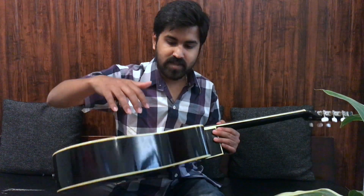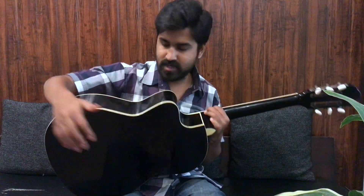This is called the body of the guitar. It has a top, side, and back. This is called the bridge, and the white portion is called the saddle. And this is the sound hole.